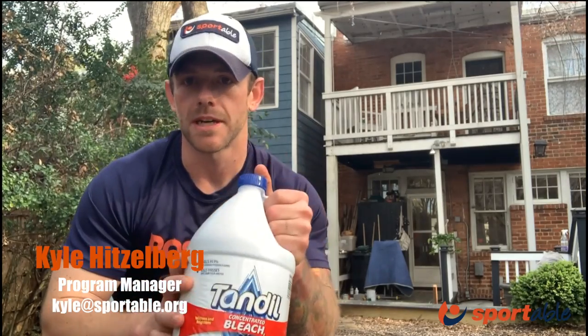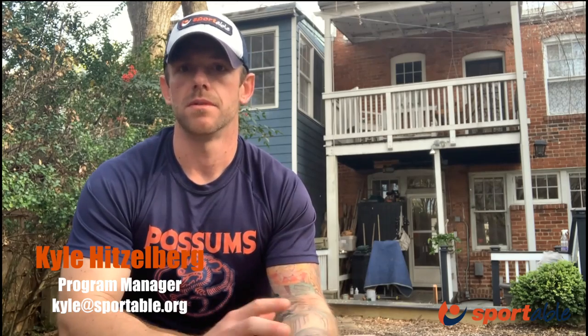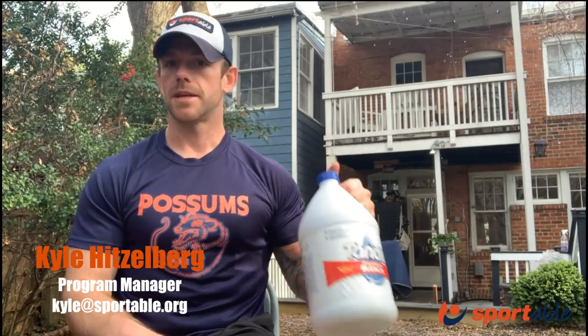You can use a bleach container or a laundry detergent container — be mindful that the caps are on. You can fill these with whatever substance you want: dirt, mulch, water. Whatever you use will affect how much weight is in the container. If you fill one with concrete it'll obviously be a lot heavier than water. Fill it to what you're able to do. These can be used for any kind of isometric hold or typical rep scheme. Two to five pounds might not seem heavy, but after holding a static position for about 30 seconds, it can be really challenging.